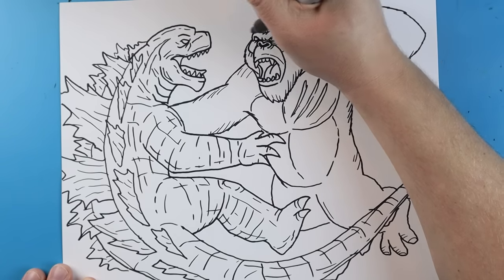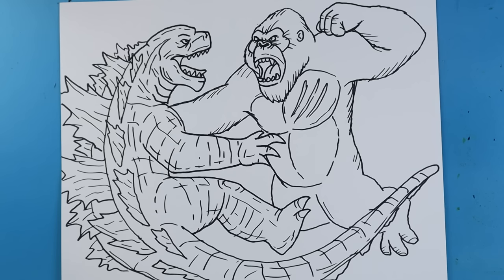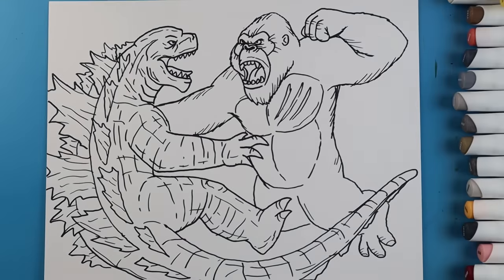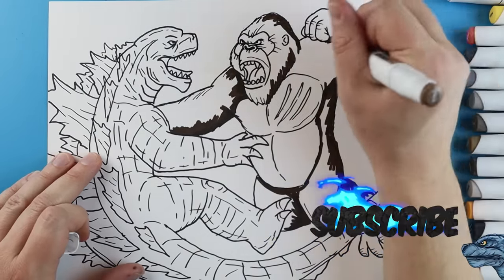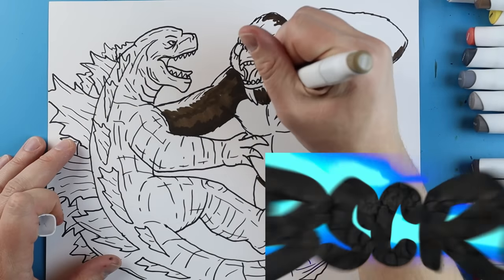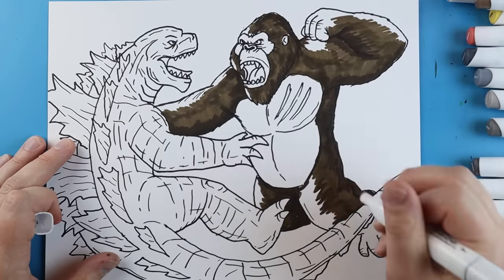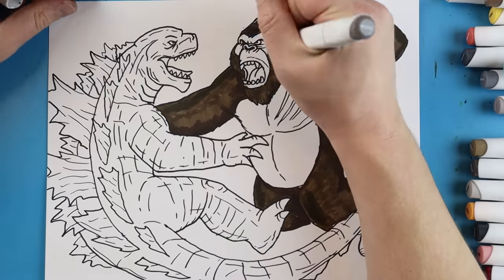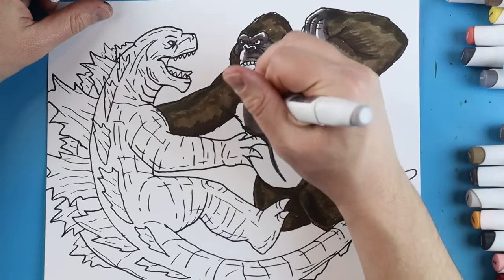Then I'm going to add Kong's pupils right here and one on Godzilla too, plus a little detail for his nose right there. And there you go — there is your drawing of Kong versus Godzilla in the underwater scene. I'm going to fast forward and start coloring this. Thanks for watching, hope you guys enjoyed.